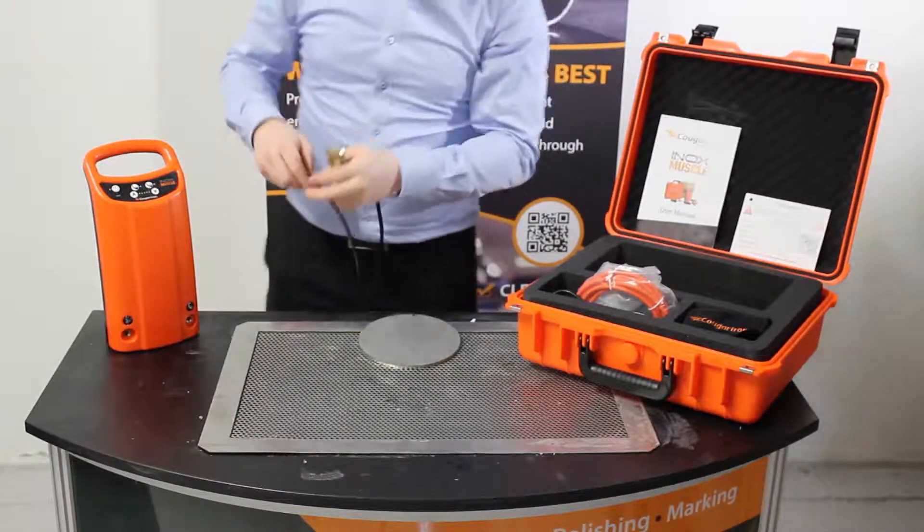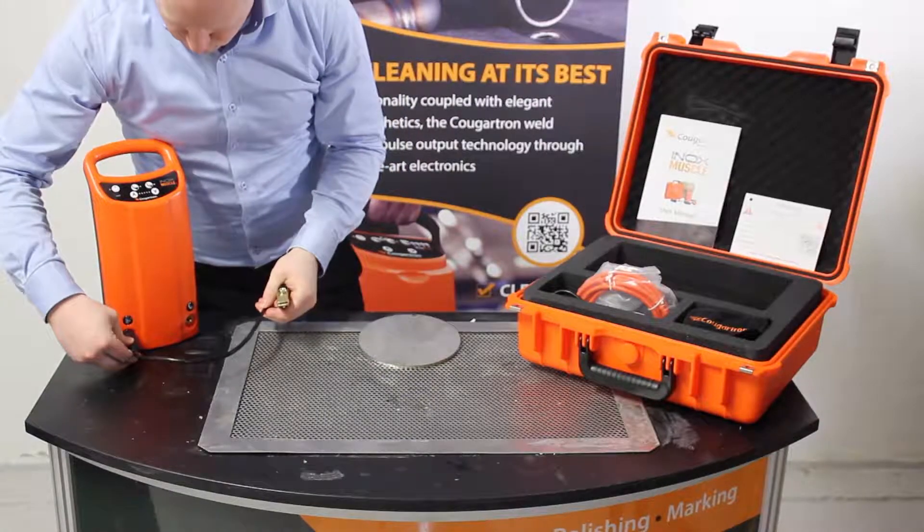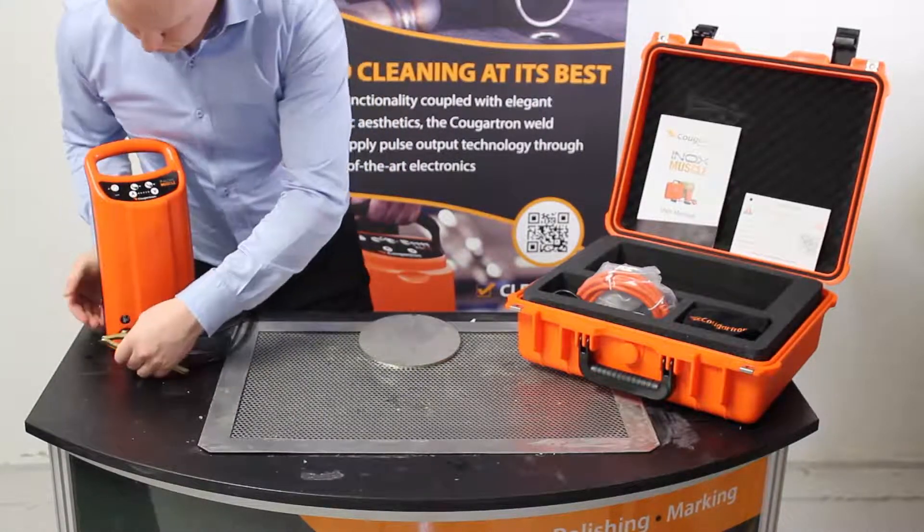The heavy duty earth clamp will provide an excellent grounding to the workpiece. This is important to guarantee optimal performance when cleaning.